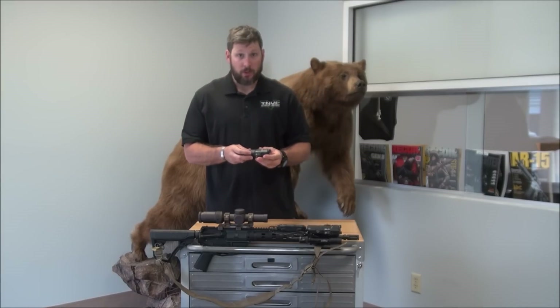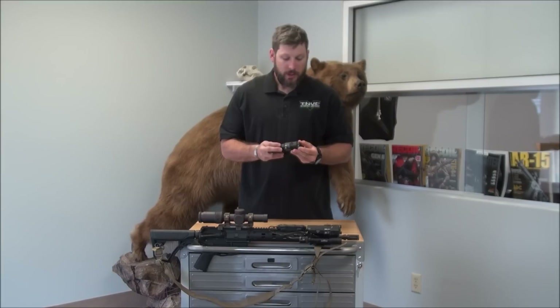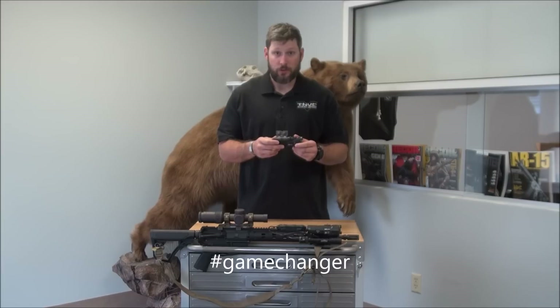It has high, medium, and low modes in both visible and infrared. The illuminator is what sets this laser apart from all the other Class 1 lasers on the market. I highly recommend you check it out. If you don't think this laser is for you, we've got another thing coming, because this laser is a game changer - it's going to blow your mind.